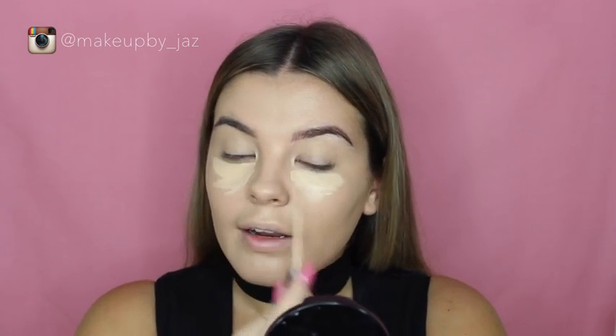I'm just going to go over that with my beauty blender. To conceal my under eyes I'm going to use the Maybelline Fit Me concealer — because let's be real, I haven't found a concealer I like as much as this. I'm just going to use it to highlight my under-eye area.